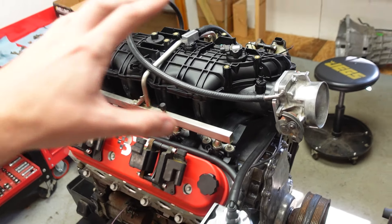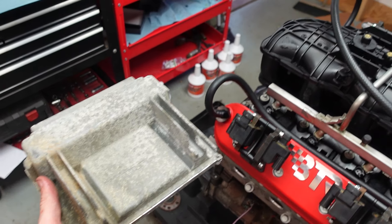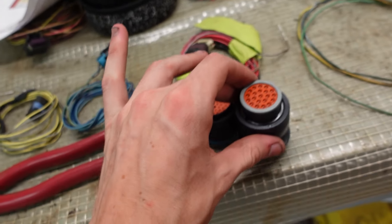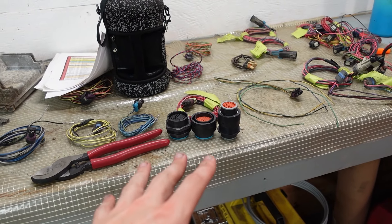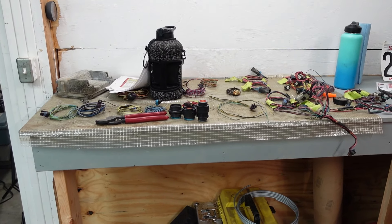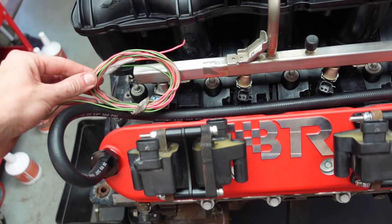I know it's a little messy - that's why we're doing this. So that makes the computer mounted somewhere here-ish. For passing through the firewall, I have two of these Deutsch connectors. One of them's got quite a bit more pins in it than the other. But with those, I can disconnect everything and pull the motor without having to disconnect the entire harness. I'm going to start laying out the harness and we'll get the full plan figured out.